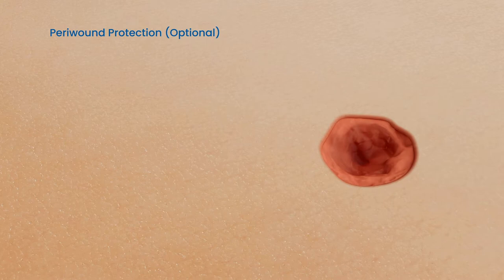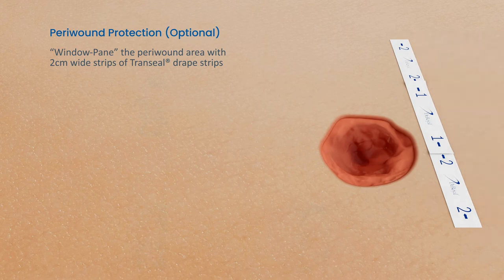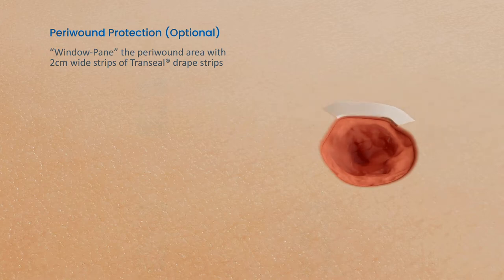If there are concerns of positional maceration or skin breakdown, protecting the peri-wound may be needed. To protect the peri-wound, cut the provided trans-sealed drape into 2 cm strips, ensuring you will have enough film remaining to cover and seal the wound. Window pane the peri-wound with the appropriate number of strips to cover exposed skin.